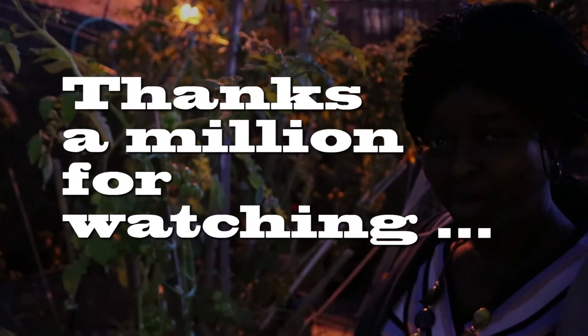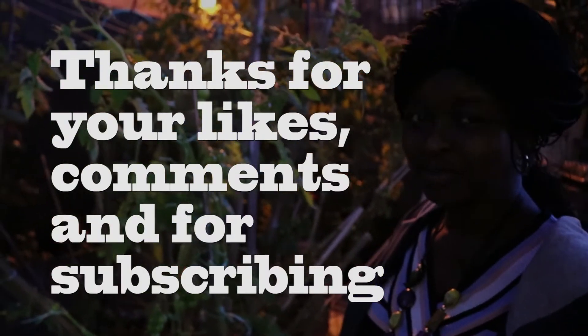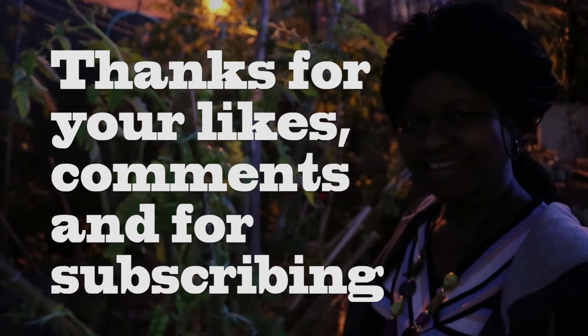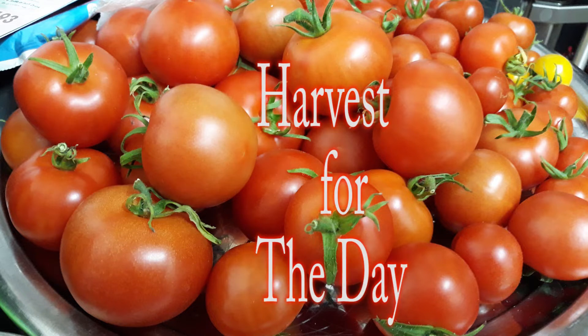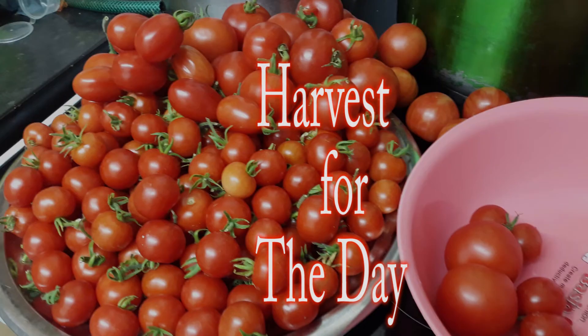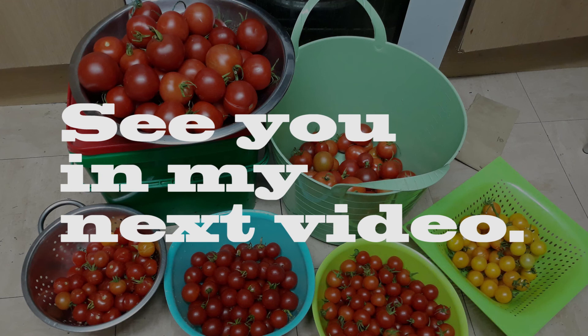Thanks a million for watching this video — I really appreciate it. Thank you very much for your likes, your comments, and for subscribing. Please harvest your tomatoes. This is my harvest for the day, and this as well. I'll see you again in my next video. Thank you very much. Bye.